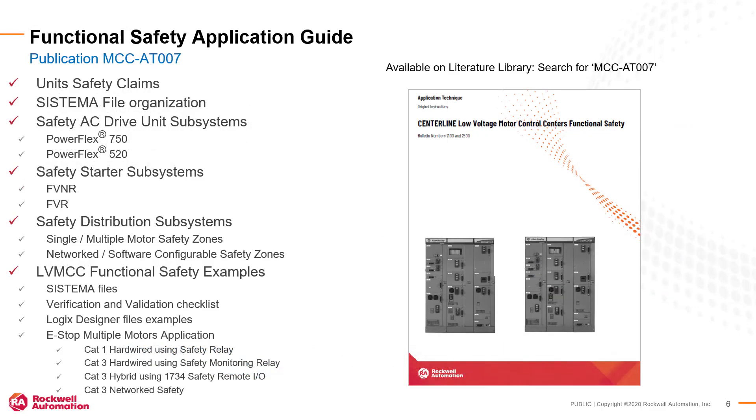To further assist with specifying your Low Voltage MCC functional safety solution, refer to the Centerline Low Voltage MCC Functional Safety Application Guide, Publication MCC-AT007. This extensive application guide includes examples of available safety configurations, including wiring diagrams and safety performance claims.